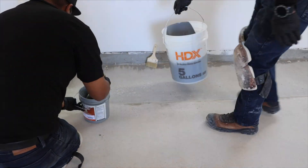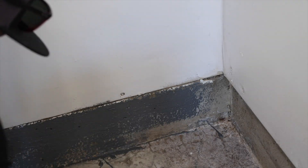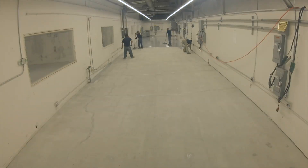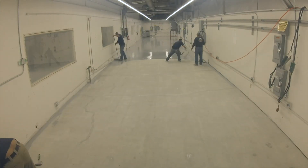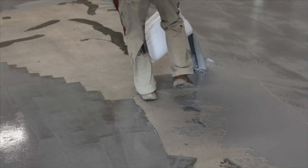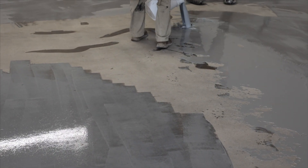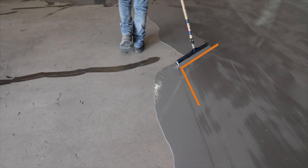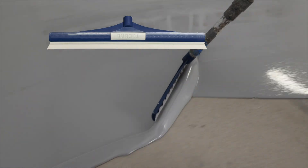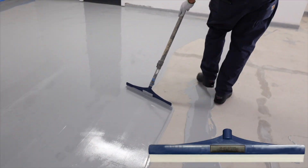Pour a small amount of the epoxy in a bucket and brush along the perimeter stem walls and around obstructions. Pay attention to the thickness and do not allow the epoxy to puddle on the floor. Start with the furthest corner from your exit and work your way out of the room. When possible, work left to right, pouring the material in lines across the concrete. Pull your squeegee through the material at an angle that allows the wet epoxy to flow down the blade onto the uncoated area. Use a flat flexible squeegee for uneven surfaces and a flat rigid squeegee for smoother concrete.